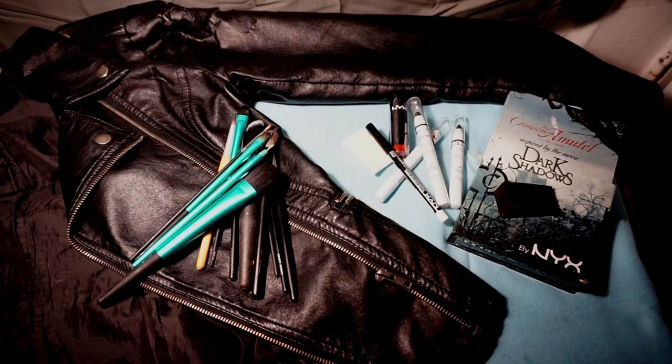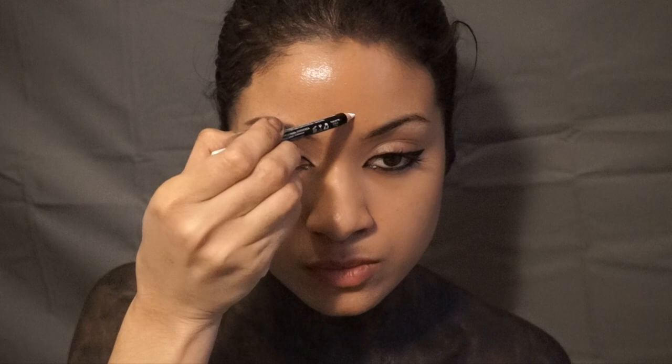This is The Jenny Show, and where I come from, NYX Jumbo Pencils and Eyeshadows are ultimate.